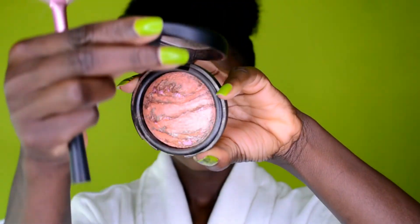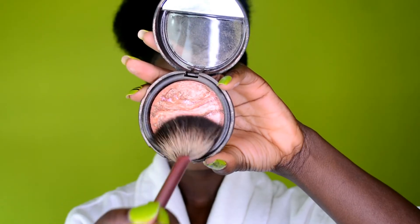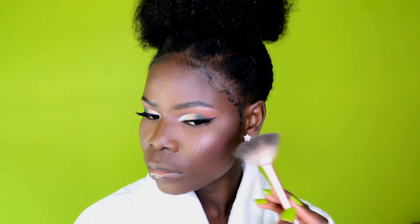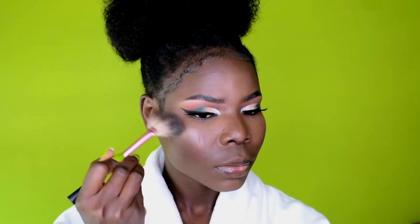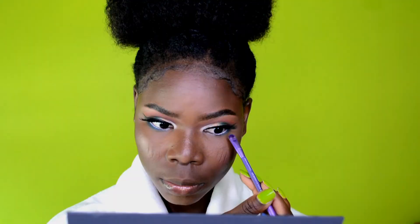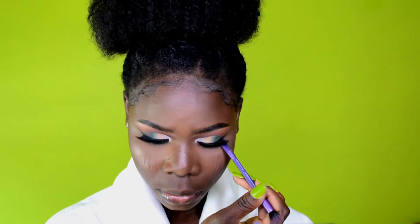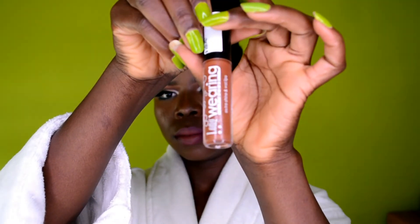I went ahead and applied my blush and contoured my nose off camera. Now I'm highlighting the bridge of my nose and my cheekbones to make them pop and add a little light to the face. Having a little fun and singing along while I work!